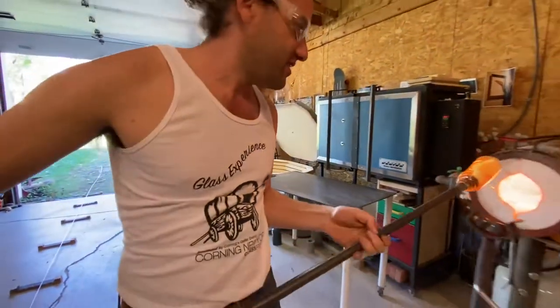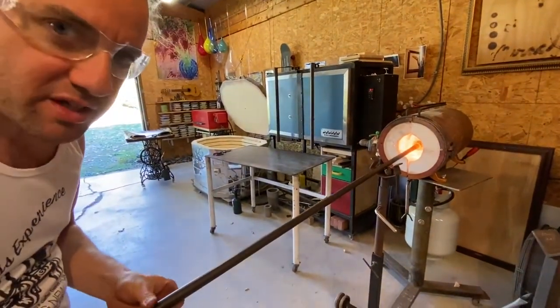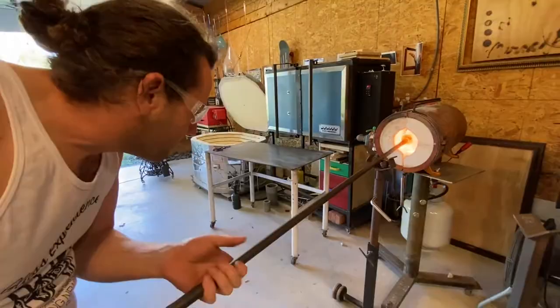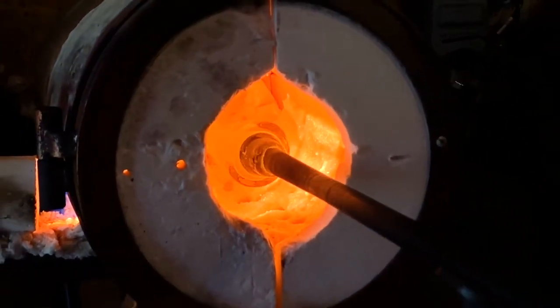I love doing this. I've done this — I can't tell you how many times, thousands of times. For some reason it never gets boring. And this is the most simple of all canes, just a little color bar.